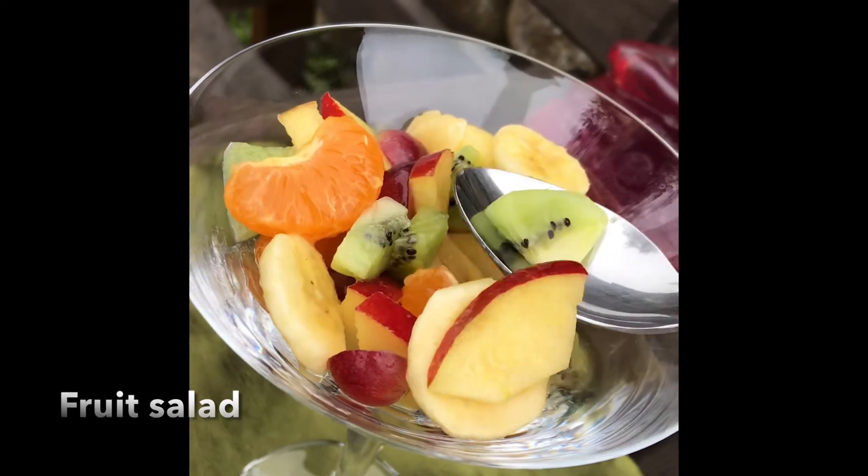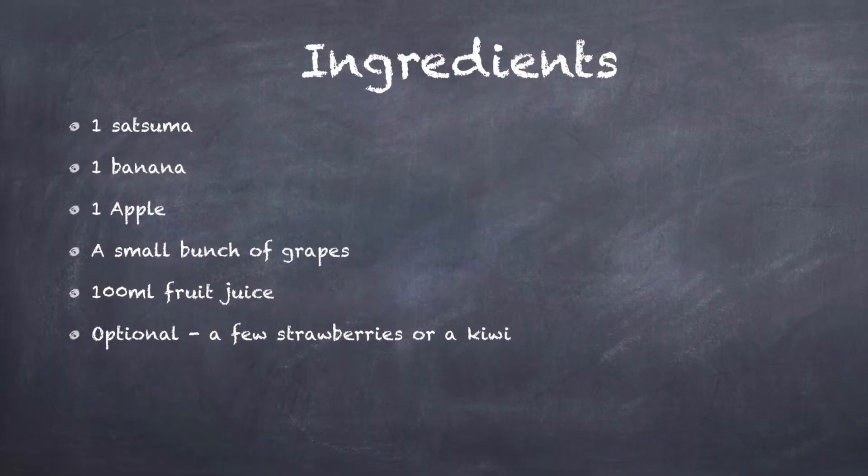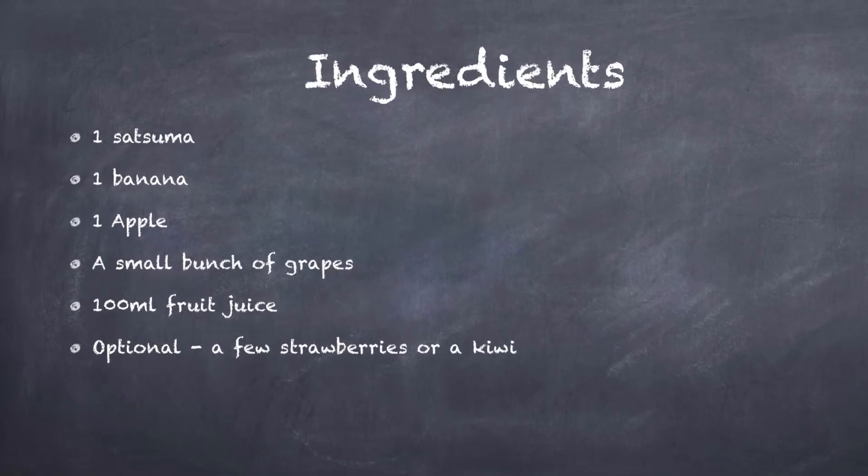You will need a selection of fruit. Suggested: 1 satsuma, a banana, an apple, a small bunch of grapes, and 100ml of fruit juice.